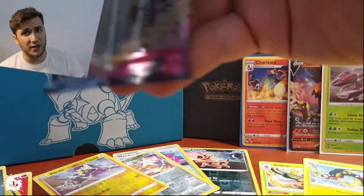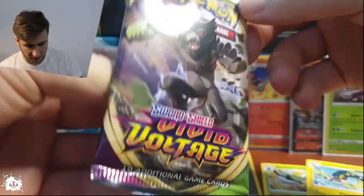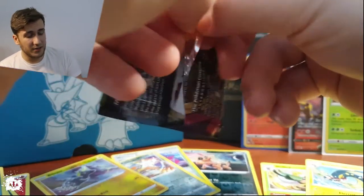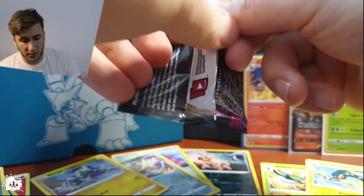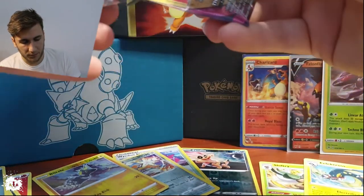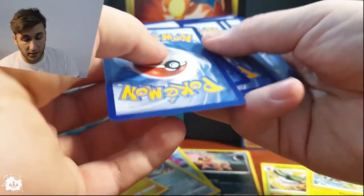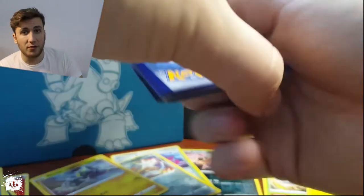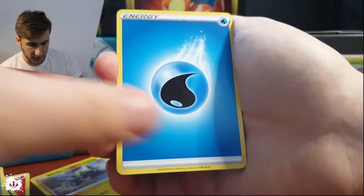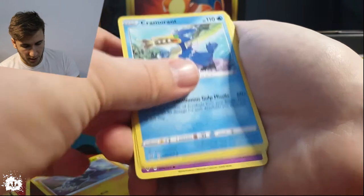I'm going to show them at the end, probably in a separate video about what I actually got from this Vivid Voltage booster box. I always forget this name — you have to write it in the comments. Did you get to open a booster box? Let me know! I do these pack openings fast and apparently they are very successful. We have a water energy — is that Nassau? With an Arrokuda.